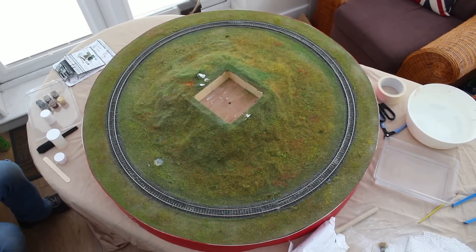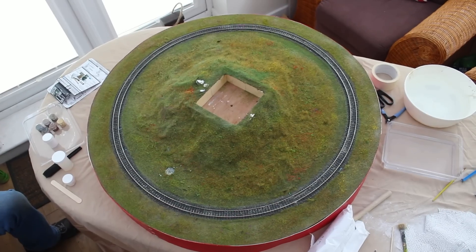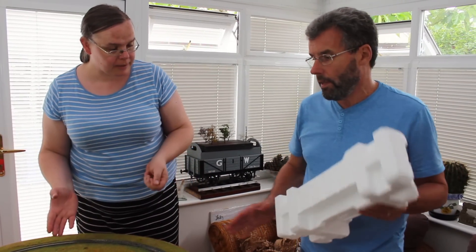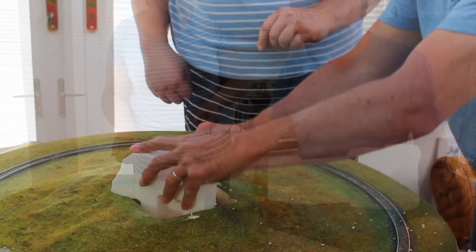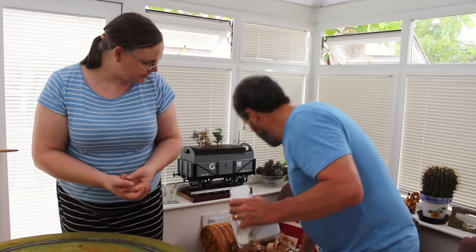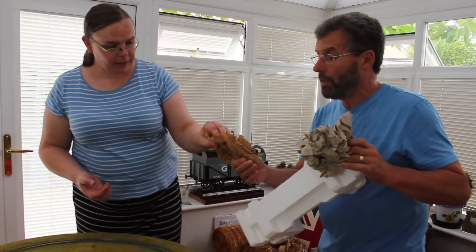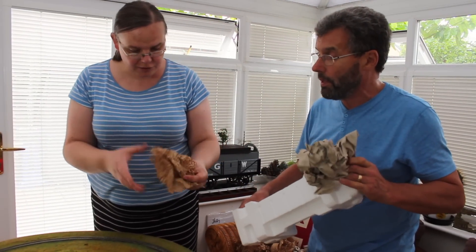So we're starting out here. We've got a layout to hand, and it doesn't matter about this being scenic — you could be starting with a fresh baseboard, it really doesn't matter. We're going to start with polystyrene. We're going to try and increase the height of this hill a little bit. As Les said, we could be starting just from a flat base and building it up. We've also got some scrunched-up paper — the brown or grey sort — and some of that webbing-type packaging that comes in nowadays.